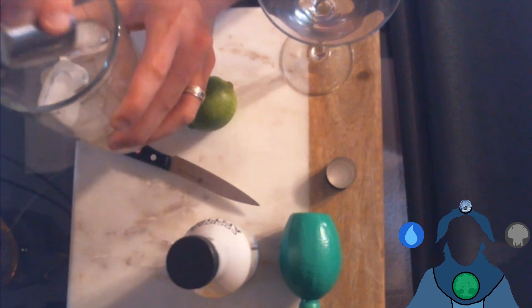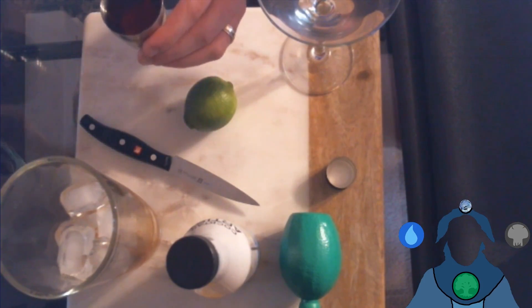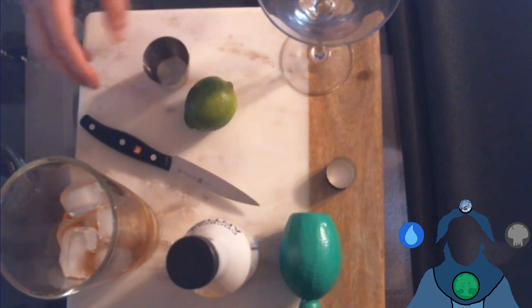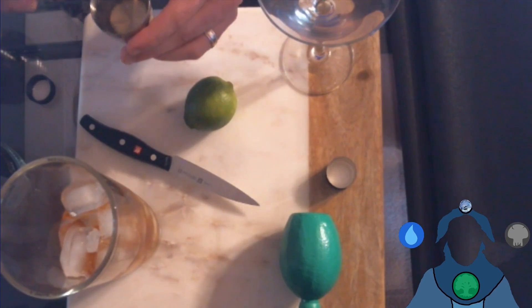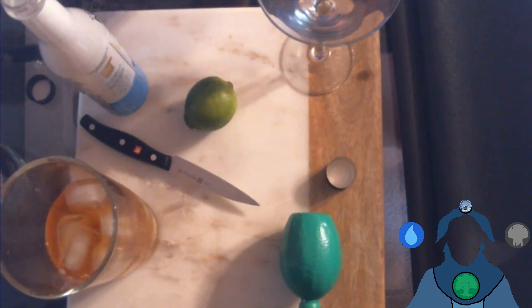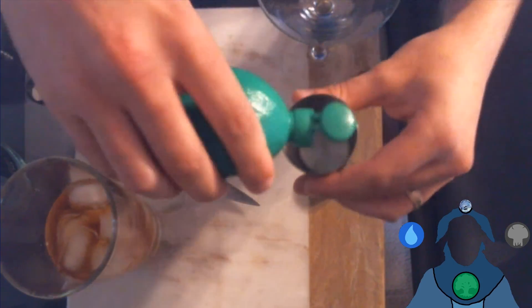It said a two-to-one-to-one ratio. Because I'm a heathen I'm going to make two. It specifically said a dark aged rum — luckily I still had some Appleton Rare Blend left. There's my two measures of rum, and then it said an ounce each of simple syrup — not simple sugar, sugar is sugar — so that goes in next.